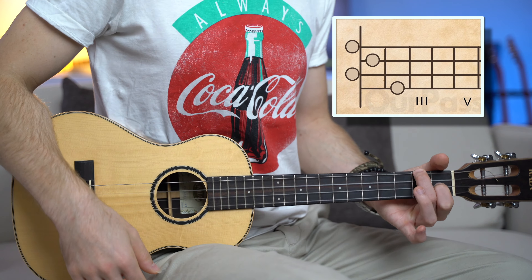Now, let's go back to this beautiful lullaby. It's played in the key of F major. We only have four chords.